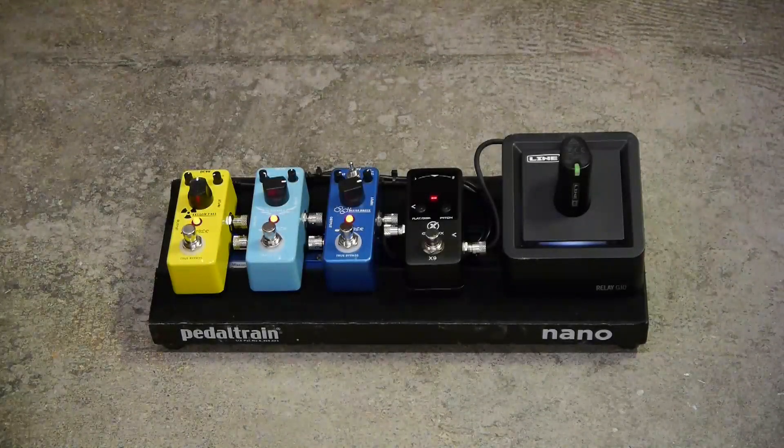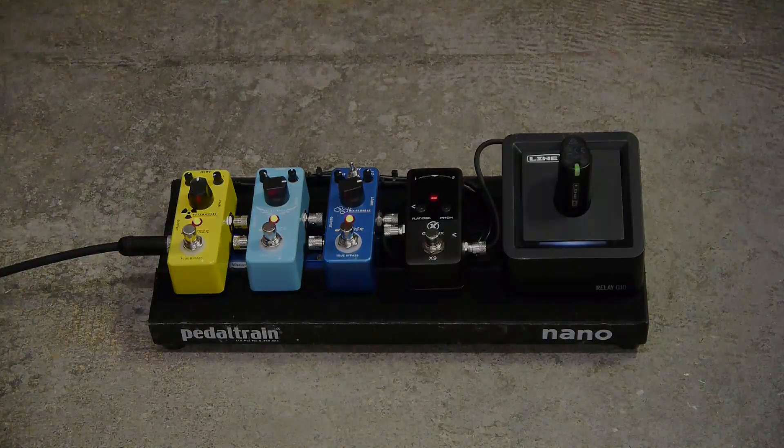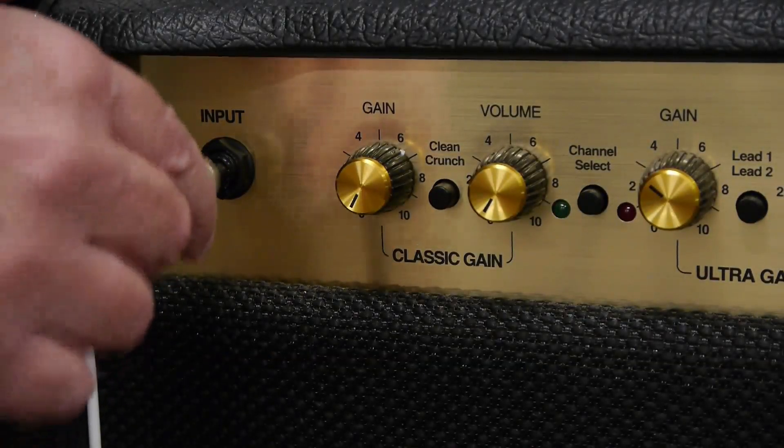To use the pedal board, I'm just going to plug the output in here and plug it straight into the amp.